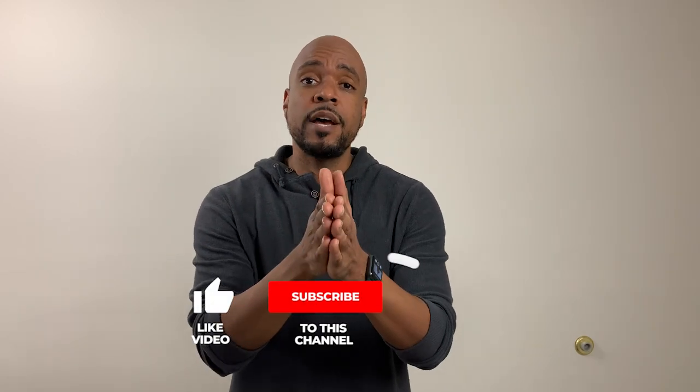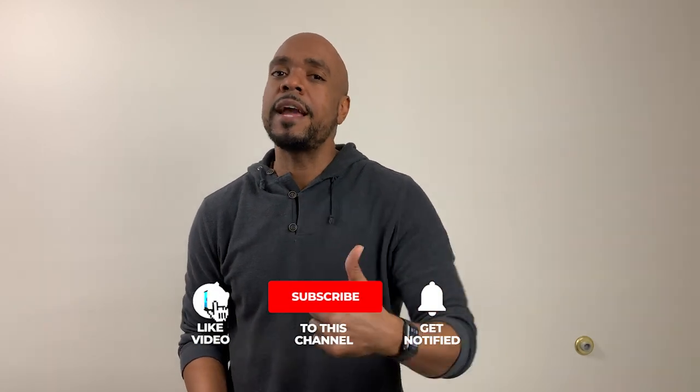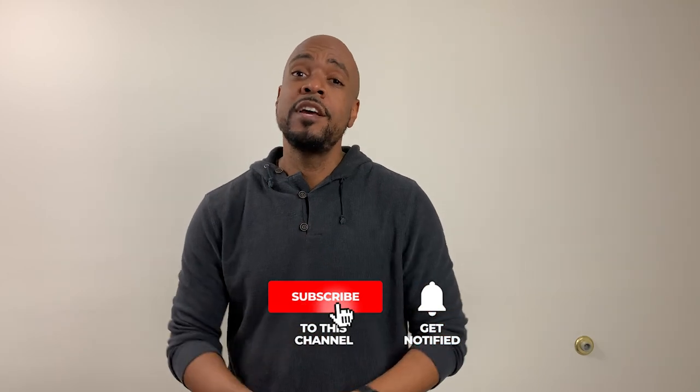If you found this video helpful, please hit that like button below — it helps support the page and allows me to share this information with others on YouTube. If you're new to the channel, hit that subscribe button and the notification bell so you'll be the first to know when I post a new video. Thank you so much for watching, and I'll see you again soon.